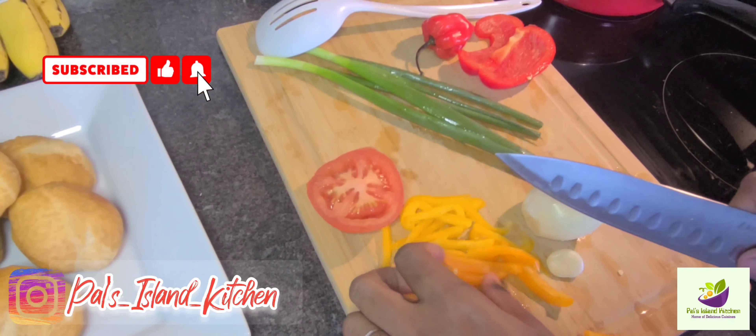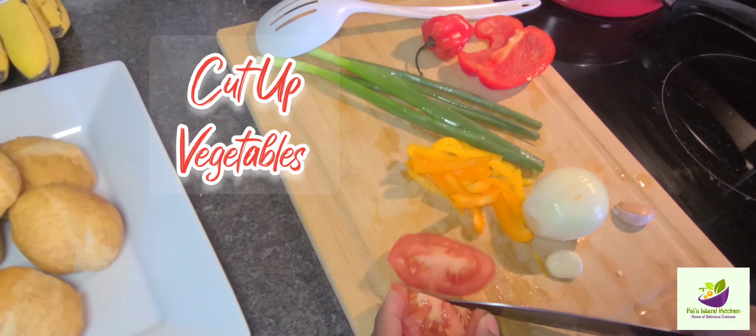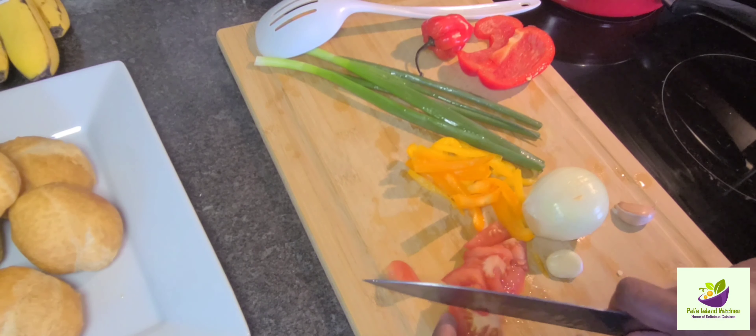Welcome back to another video! Today we're going to be doing a simple, quick breakfast: some mackerel and fried dumpling. So let's get right into the video. Here we are cutting up some tomato.